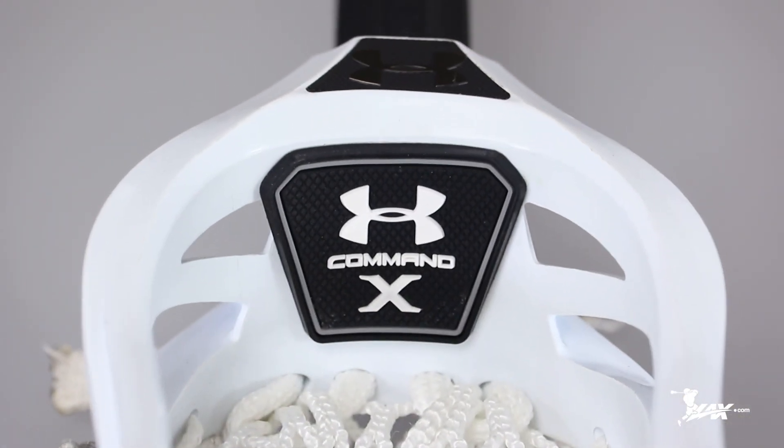Hey, what's up guys? This is Brandon, product manager here from LAX.com, and today we're going to be going over the new Under Armour Command X lacrosse set.